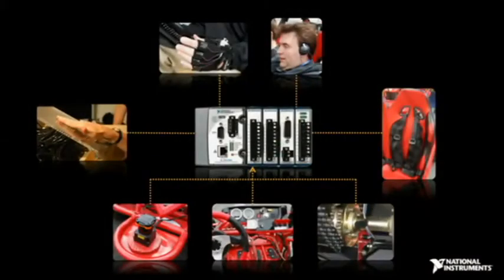With all these interfaces and sensors and actuators, we needed a way to bring it all together onto one common hardware and software platform. For that, we chose the National Instruments CompactRIO for its ability to provide the connectivity to the wide variety of hardware in our system.